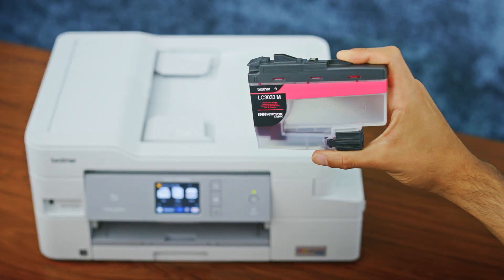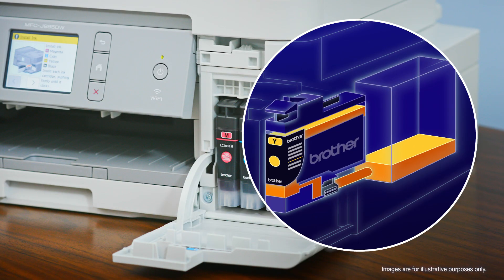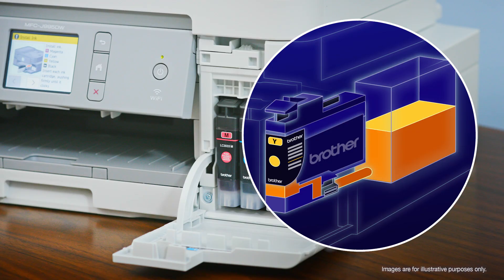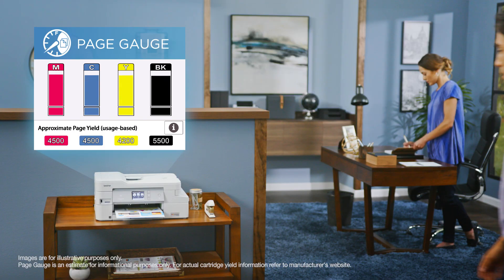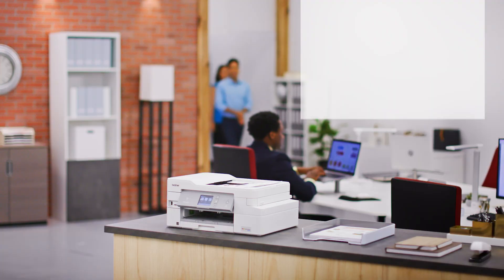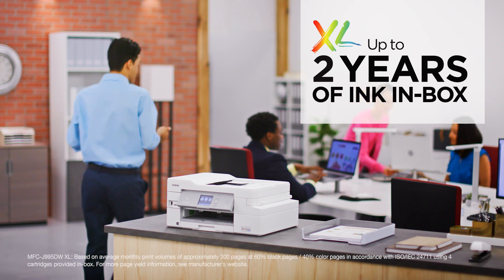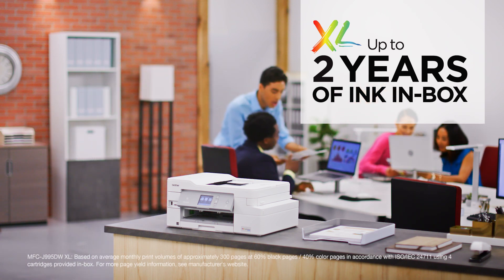Applying groundbreaking technology, InkVestment Tank uses clean, familiar cartridges to transfer ink to an internal storage tank. And with the Brother Intelligent Page Gauge, you'll be confident that you won't run out of ink in the middle of an important print job. If one year of ink is not enough, upgrade to XL Extended Print for up to two years of ink in the box for even more uninterrupted printing.